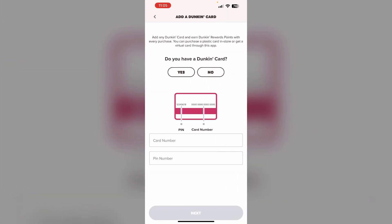Now enter the 16-digit gift card number and 4-digit PIN. Once you have added the gift card, the balance will be available to use for your orders through the Dunkin' app.